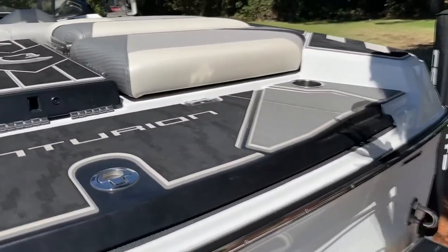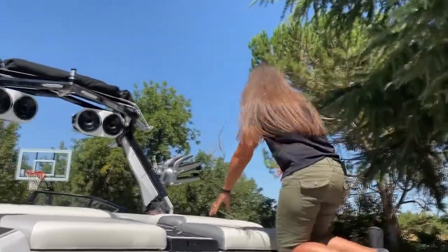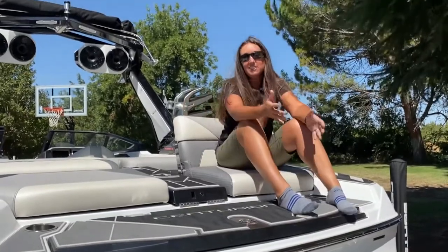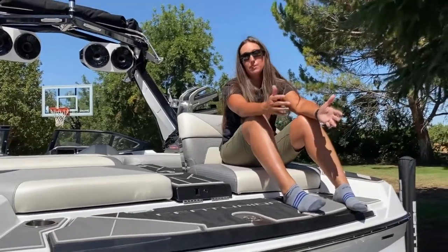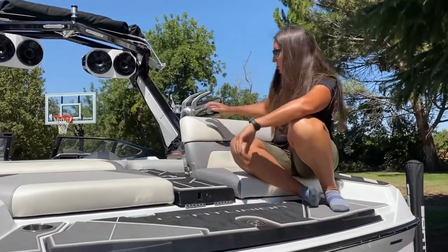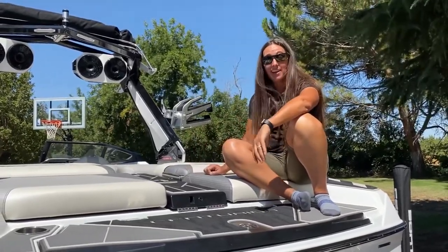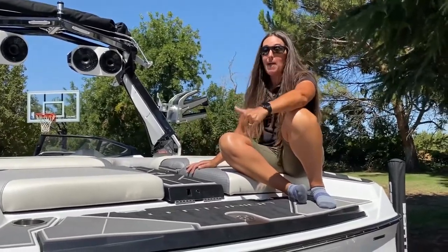The piece de resistance back here has to be these seats. While you won't be sitting in them while the boat is underway, when you're stopped and swimming, it's a perfect spot. They're comfortable, easy to use — just pull it towards you, it drops back down and turns back into a sun pad. Another spot on this boat I really love: the back sun pad.